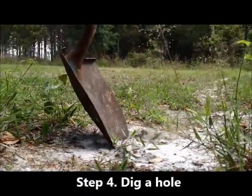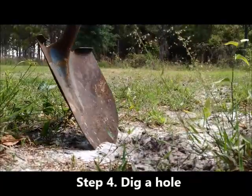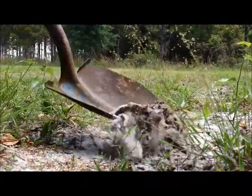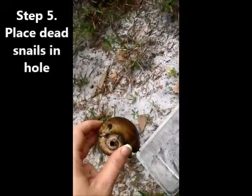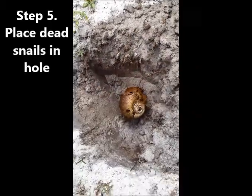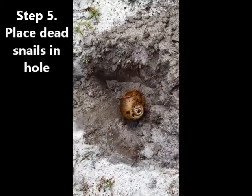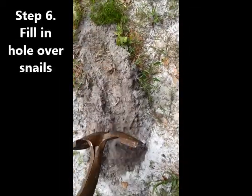Using a shovel, dig a hole large enough to fit the amount of snails you've collected. Then take the frozen apple snails and place them in the hole. Once they are all in, fill the hole back in with the dirt you dug out.